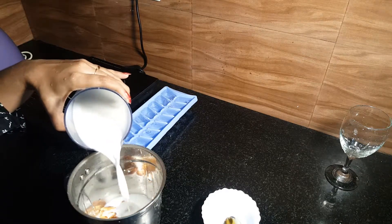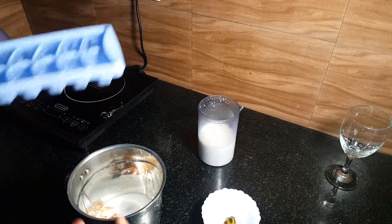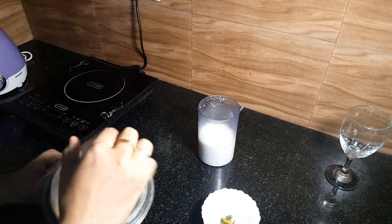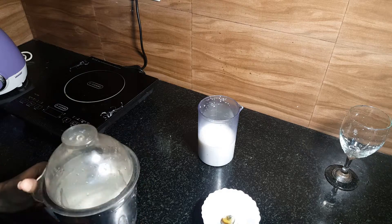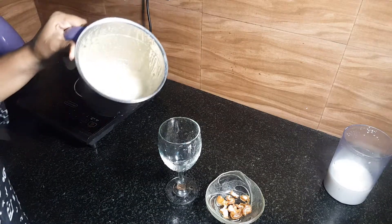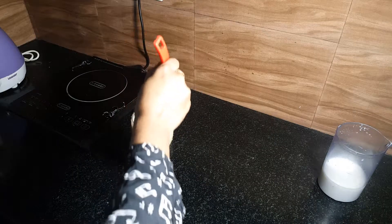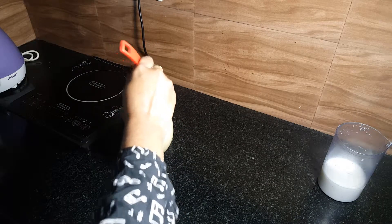Add 2 ice cubes and blend it in the mixer jar, then add it to the serving glass. Add the topping and dressing. Hope you enjoyed this video and had a great cooking experience.